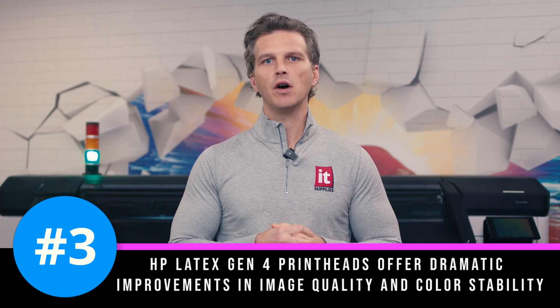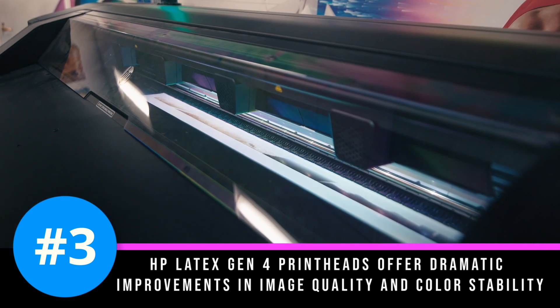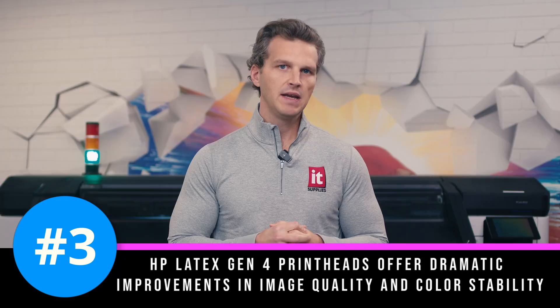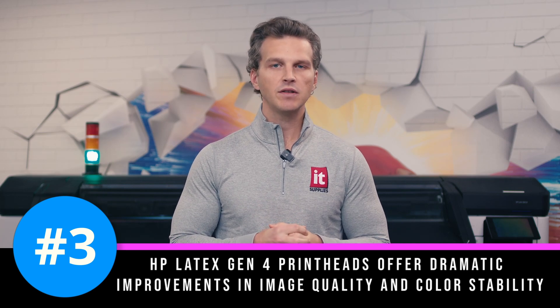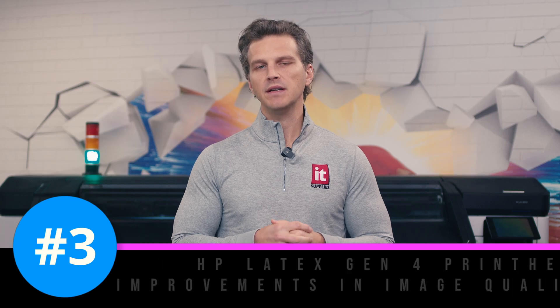Number three. HP's Latex Gen 4 printheads offer dramatic improvements in image quality and color stability. HP has implemented internal micro-recirculation of the inks inside the printhead, keeping the ink moving and fresh so that it is ready to be jetted. HP has also changed the shape of the nozzles that jet the inks, changing them from circular nozzles to those shaped like a figure eight. This design allows for more precise ink drops that translate into better image quality and sharper text.